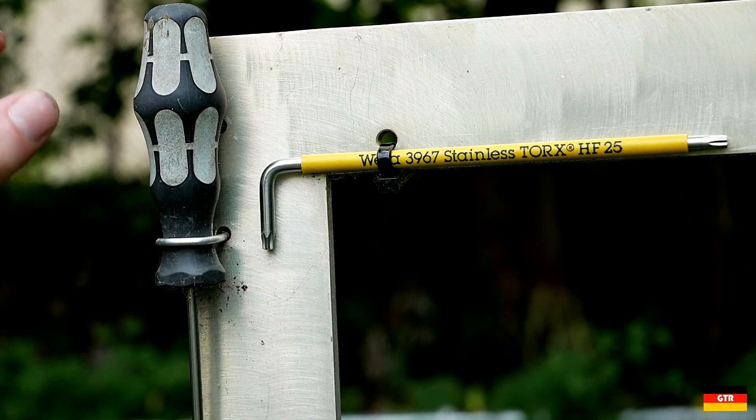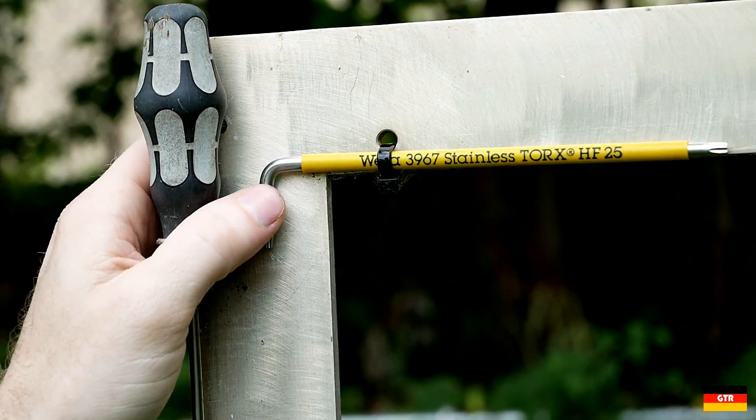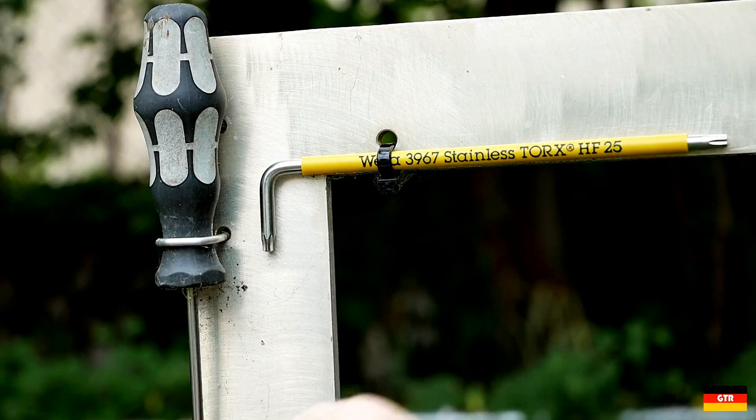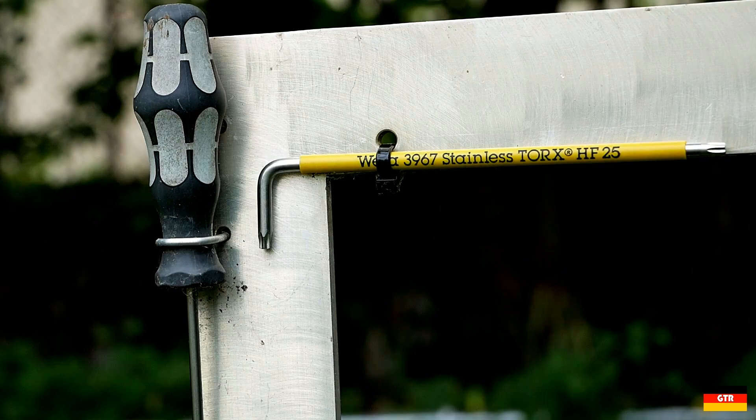If you look at the Vera stainless Torx Elki, you can see pretty much it looks the same. That's pretty much what I expected, considering it's probably the same material as this shaft over here. So nothing really to report there on the stainless Elki.